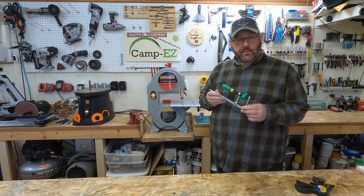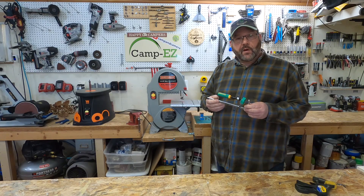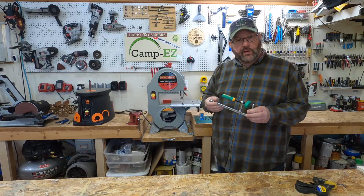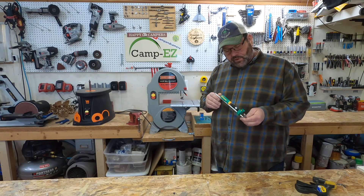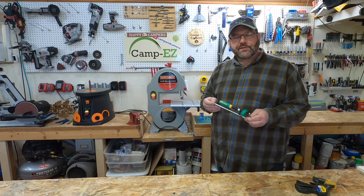Again, this company is not sponsoring this video — they don't know I exist. I bought all this stuff with my own money. I just wanted to pass it along to you and hopefully it'll help you in your woodworking. If you liked today's episode, hit that like button, subscribe if you want to come back — and I hope you do. Until next time, take care. We'll see you on the road.